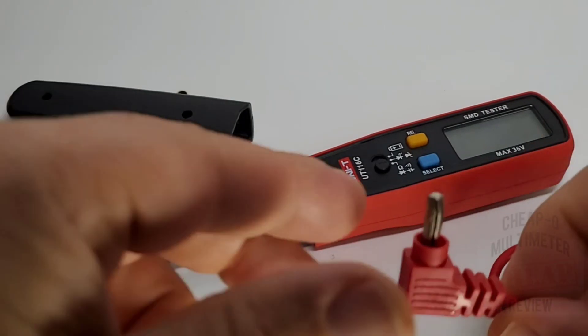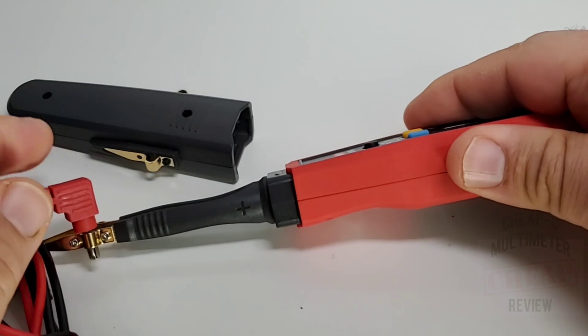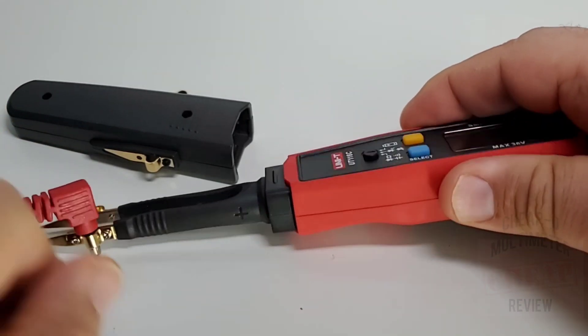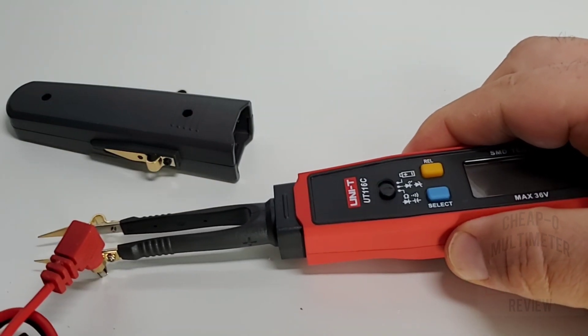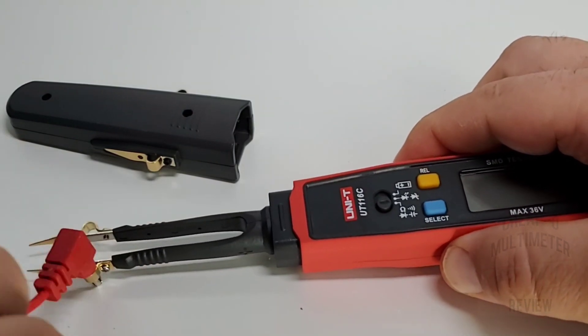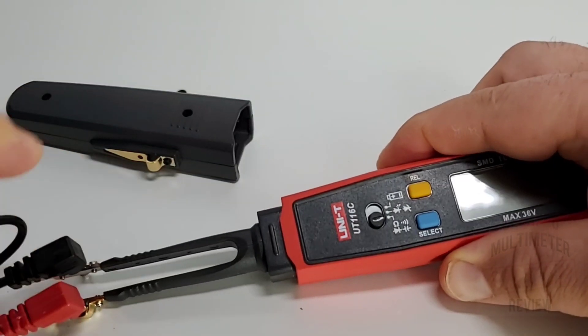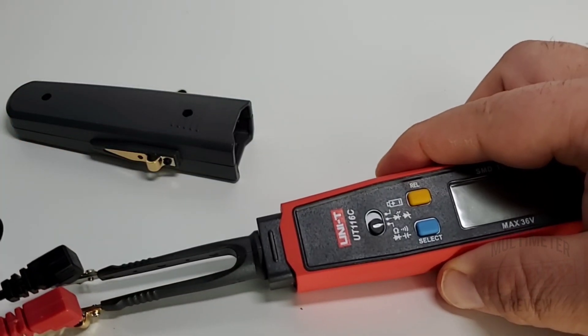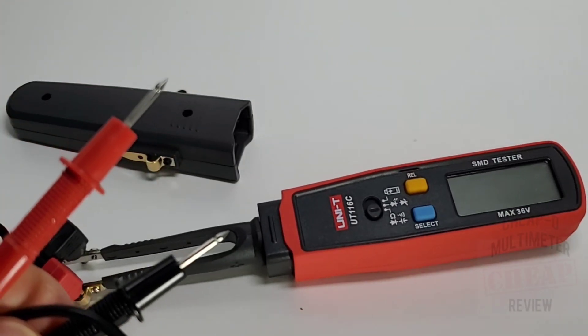Another neat feature: the test leads themselves simply go into the prongs. On the Unity here we've got positive and negative marked nice and clearly, so you know which is which, and you simply put those test leads into the appropriate slot and right away you can start using leads instead of the tweezers. Very cool.